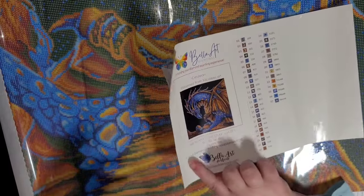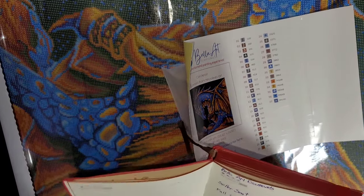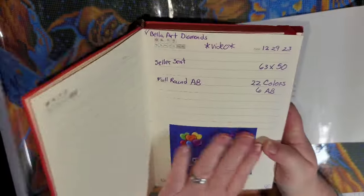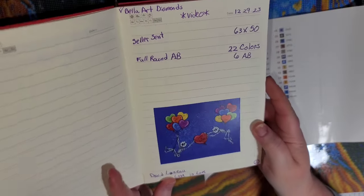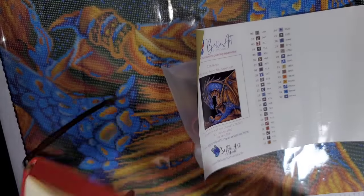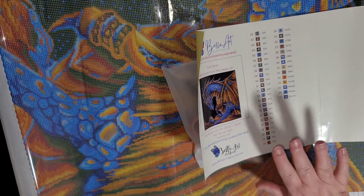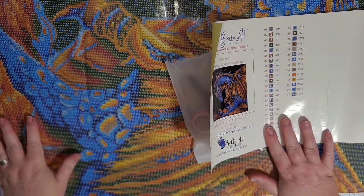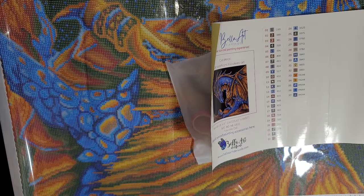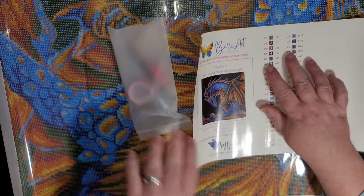What I've started to do with these is cut out the picture and put it in my journal, because that's where I like to keep most of the information for my diamond paintings. You can see on this previous one I just did the review on, it looks really good in the book. I'll do that with this one as well. This one is a full drill, square drill — square diamonds.